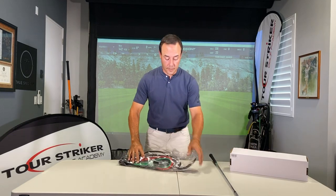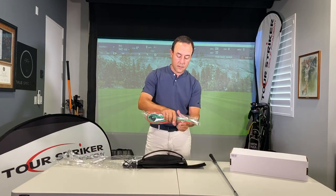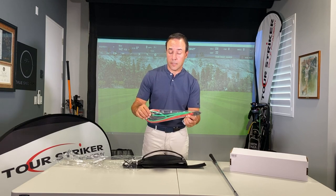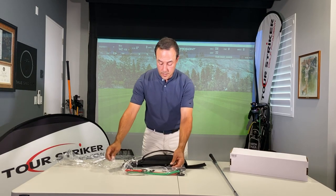Now let's talk about what you bought. Open this up and let's talk about these pieces. You have three bands: two green bands and one red band — one short green band, one long green band, and one long red band. And you have a club connector.